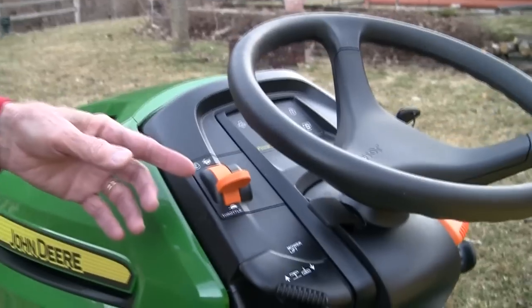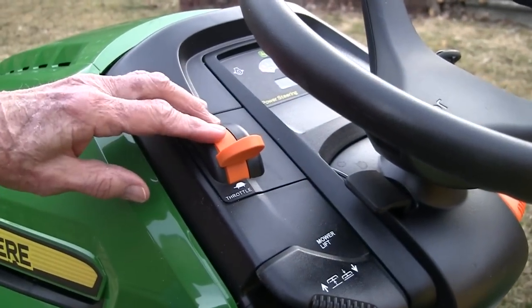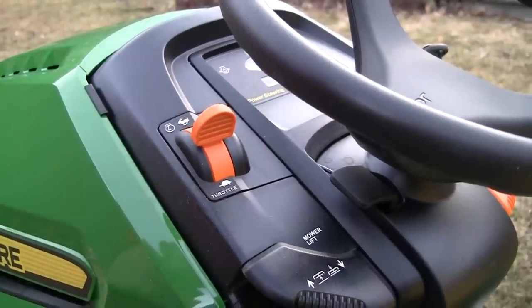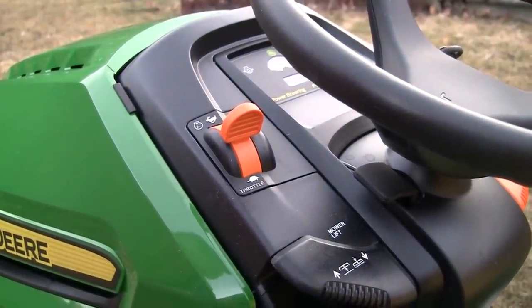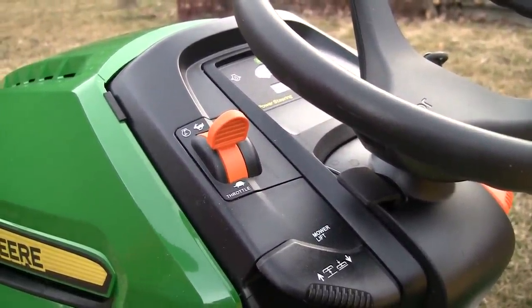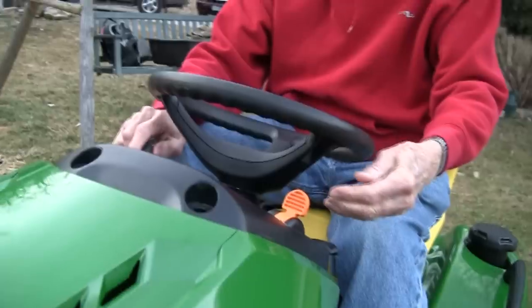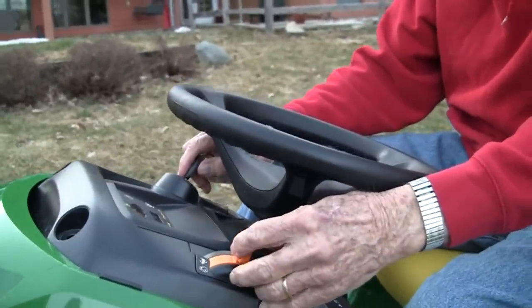Here's a nice feature we didn't have last year: there's no choke system anymore — it's done automatically. So in tough grass it acts differently than when there's not much grass, all controlled by sensors. There's no choke system; it's all done automatically.